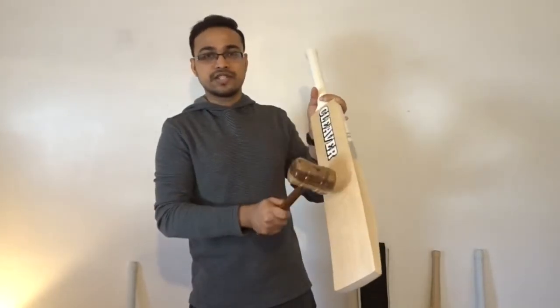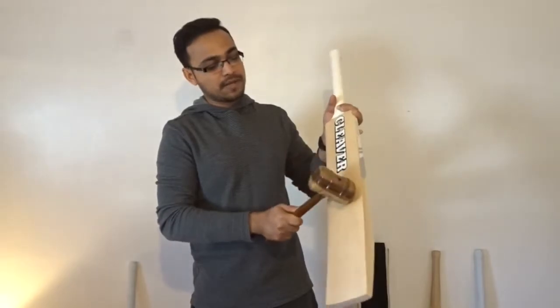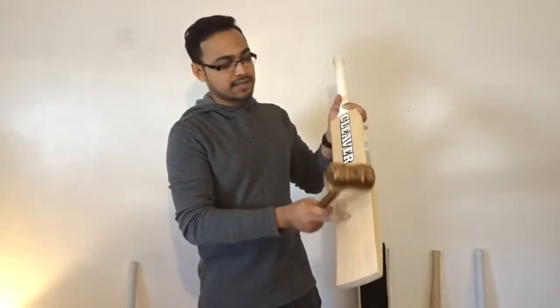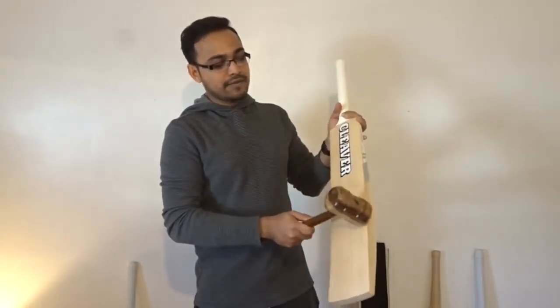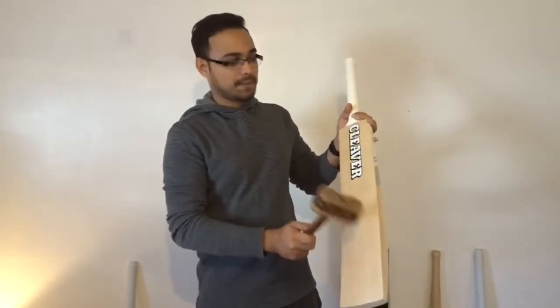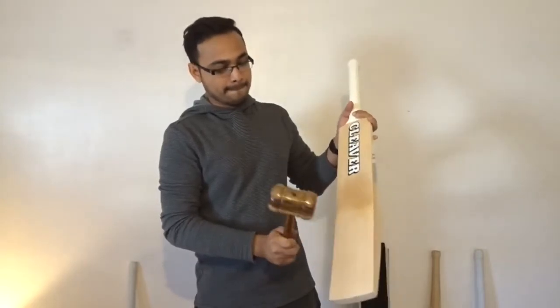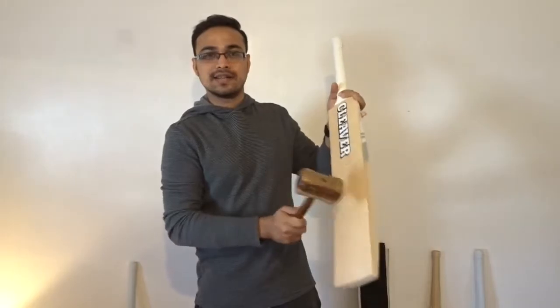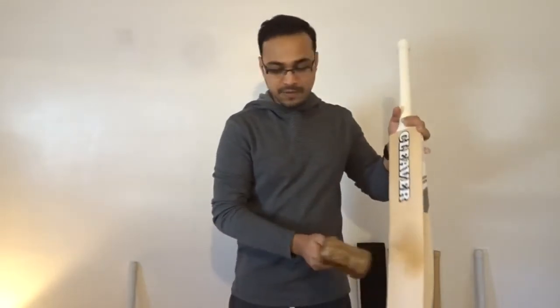Just under the stickers — maybe an inch to an inch and a half away from the stickers — it stops. However, all of this is in the game zone, so even if you hit off center it's still going, and the center is just unbelievable.